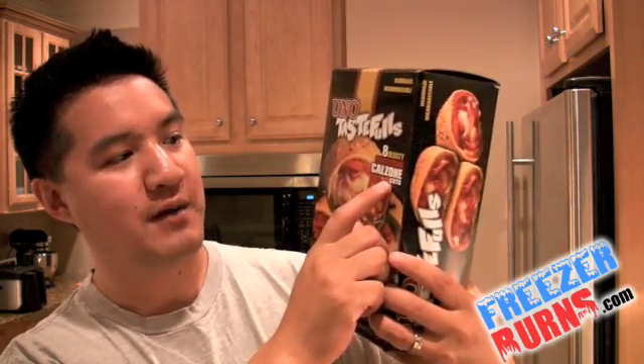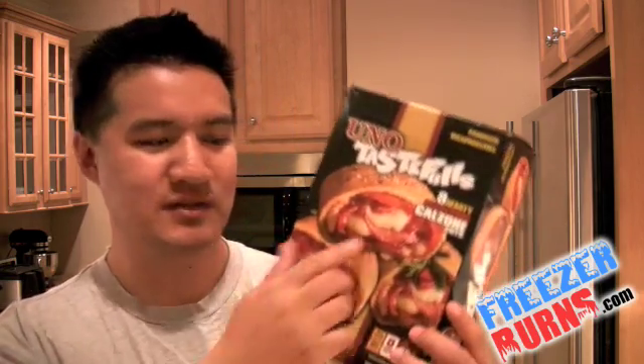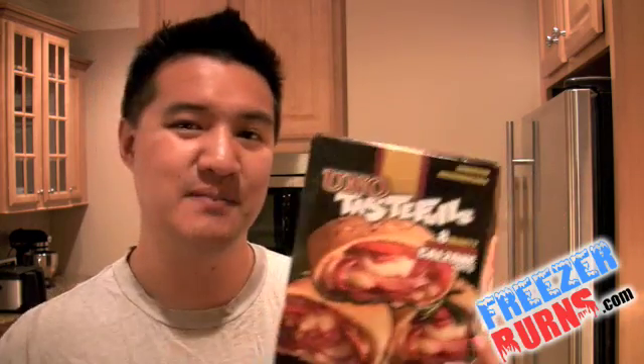Uno Tastefuls — eight hearty pepperoni calzone cuts. I have no idea what that means. Does it mean it's not sealed on one side? Is it exposed on both sides? We're not going to know until we pull it out of the box. These are handmade. In this day and age, I'm shocked by this. Personally, when I'm thinking about microwave food, frozen food — handmade for something like this — I can only imagine the types of people who are actually putting their paws all over this pepperoni before they stick it in the box. So I'm not sure handmade is actually a strong selling point when it comes to frozen food.